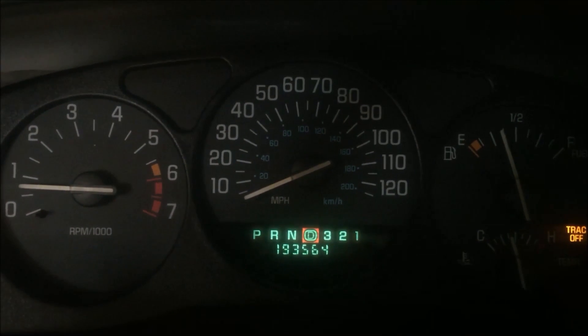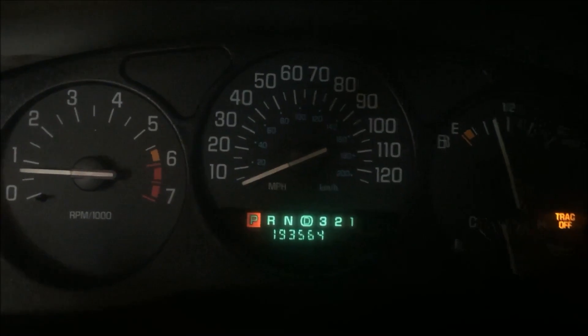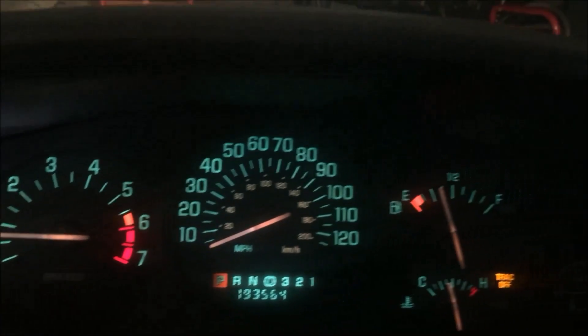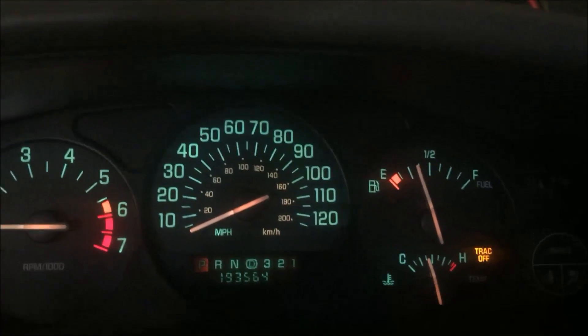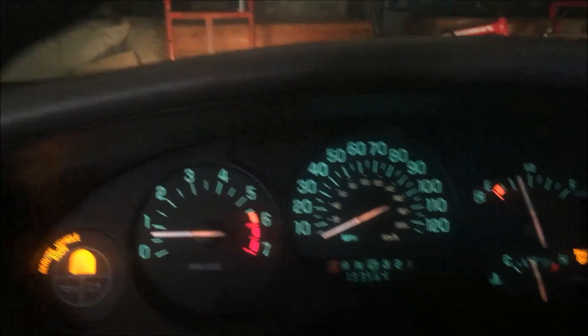It'll turn on the light behind it and nothing else will dim out. Give it a second and there we go — we just turned the headlights on. So they come on with the dimmer switch, the ambient light sensor is still working properly, nothing else is dimmed out, everything's working like it should.